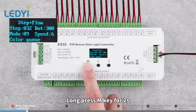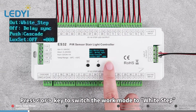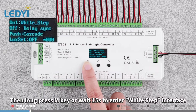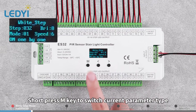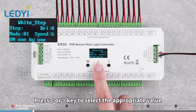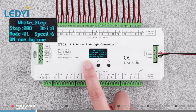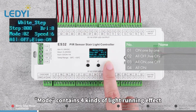Long press M key for 2 seconds. Press left or right direction key to switch the work mode to White Step, then long press M key or wait 15 seconds to enter the White Step interface. Short press M key to switch current parameter type. Press left or right direction key to select the appropriate value. Step can be set within 8 to 32. Mode contains 4 kinds of light running effect.